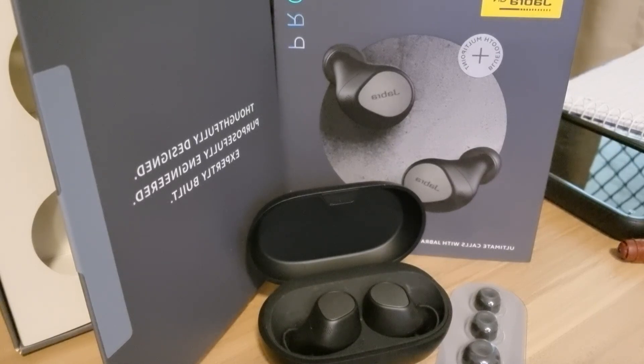They have a great battery life which lasts up to eight hours out of case and 30 hours with case. I love the fact that they have the noise cancelling feature which can be controlled by the app.